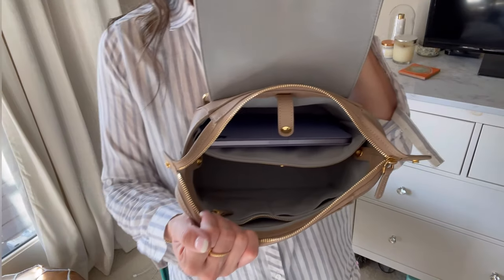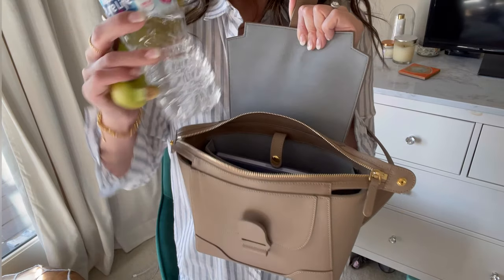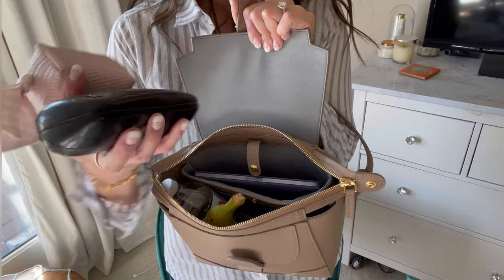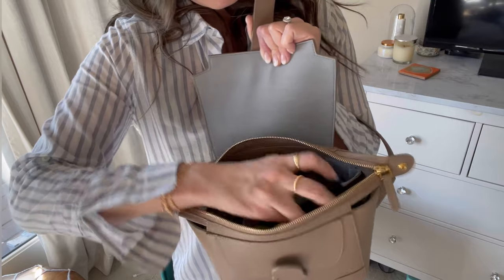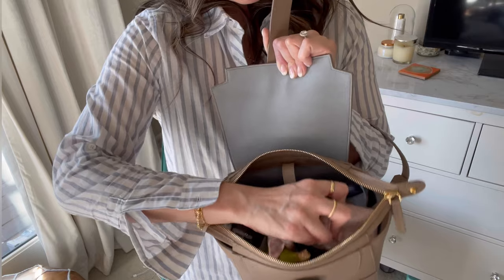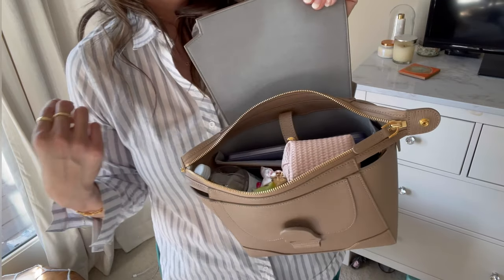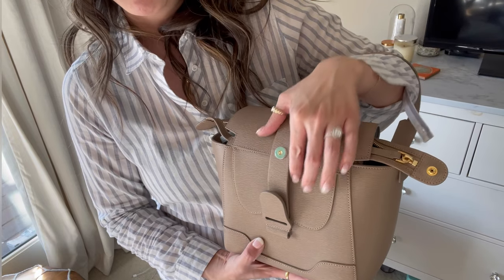A lot of people want to ask, is it going to fit chunkier things? If I want to add a water bottle, bring a snack like this banana — that also fits. I could still squeeze in, let's say, my Chanel glasses case plus this little pouch where I keep Advil and things — stick that in there. Look, all of that fits with no issues.